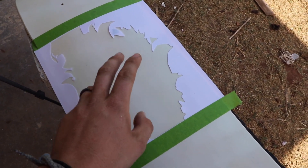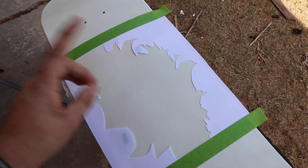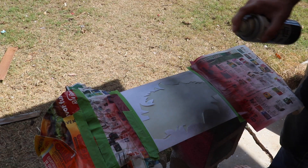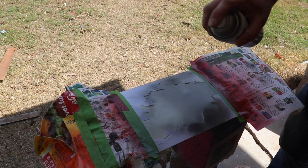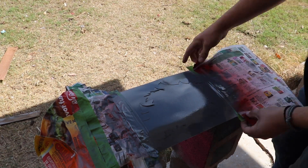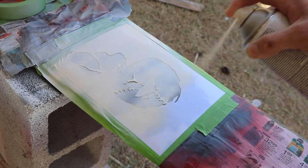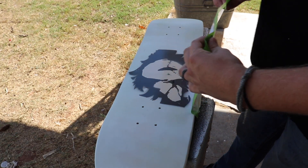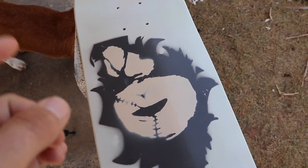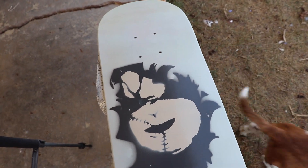Now we're going to go ahead and do the stencils. This is going to be one of maybe two or three — I don't really know. We want to do the basic details with stencils so we can go back inside and do the finer details. I'm really liking the way this is turning out — I think it looks really good. All we have left to do is the fine details and then do the blood splatter. I should have done that first, but I didn't even think about that.